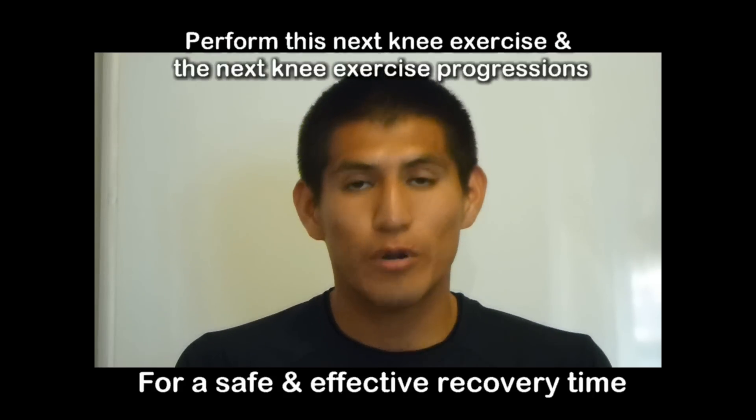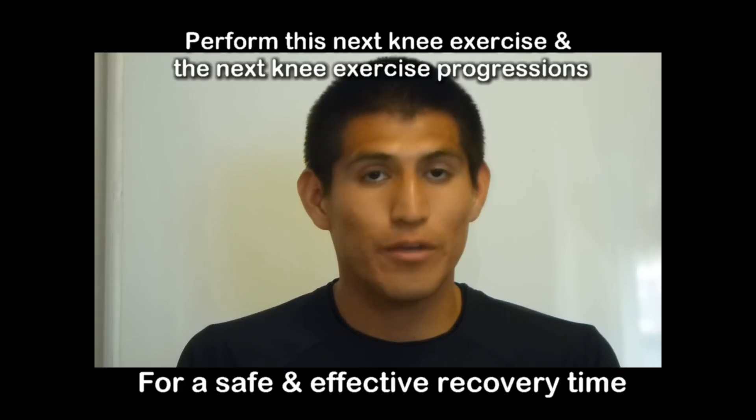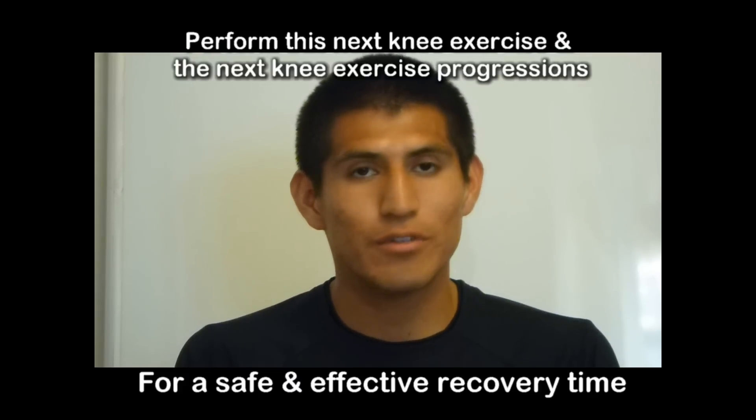This exercise and the next video progressions can help increase your recovery time. For any questions, comments, or concerns, you can post them on the wall.